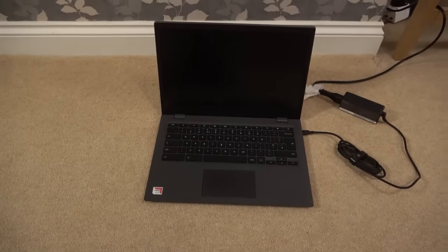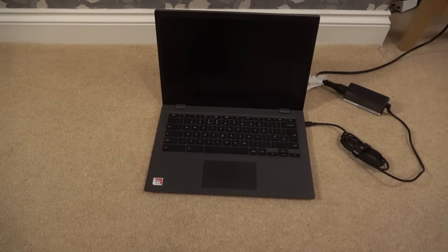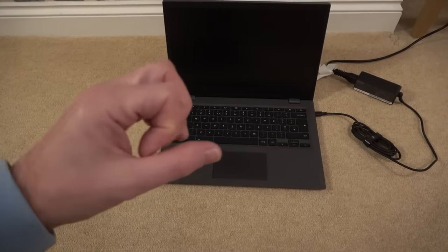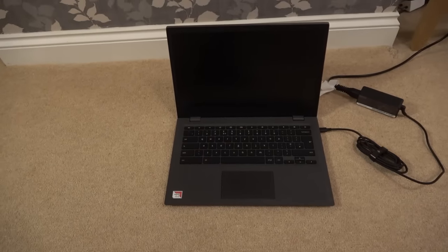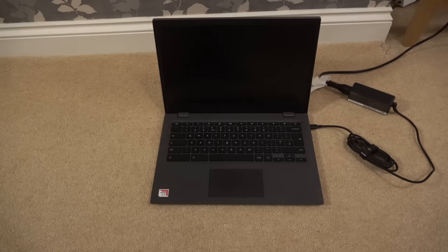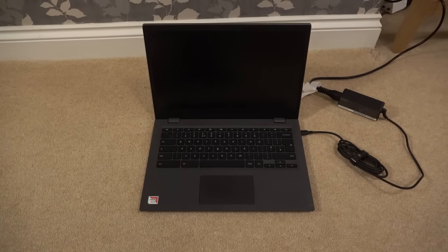So I'm thinking: let's take it apart, first disconnect the battery, plug it back in and see if it comes to life. If that doesn't work, maybe try unplugging the little CMOS battery. If not, let's do some fault finding on the motherboard and see if we can spot anything obvious. Let's get started.